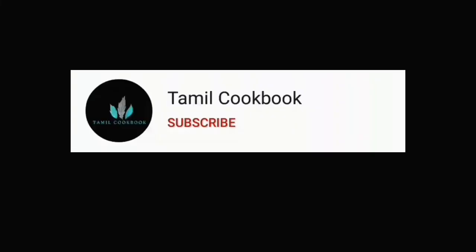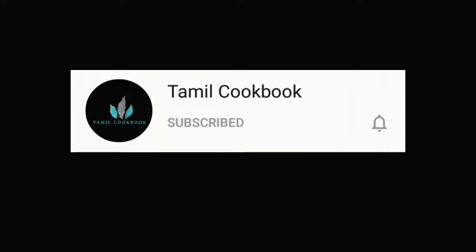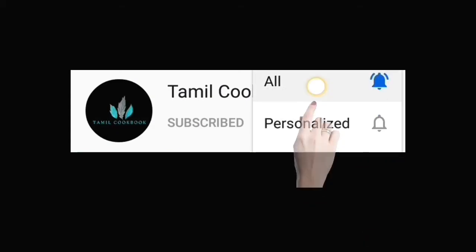If you are subscribed to our channel, please press the bell icon. Hit the bell icon on the other side.